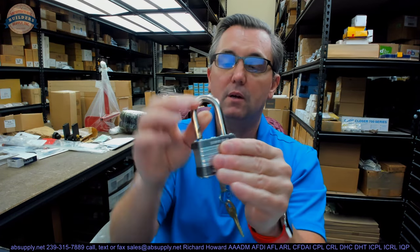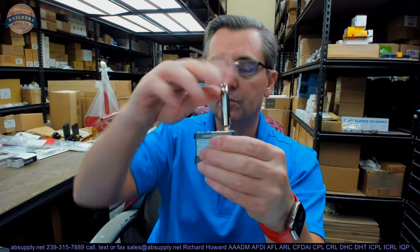This is a Master No. 5, and that refers to the type and size of the padlock. The 5 is larger than a No. 3, and it's larger than a No. 1 padlock. Let's go over the dimensional properties.